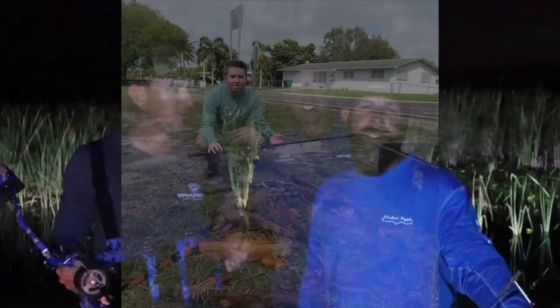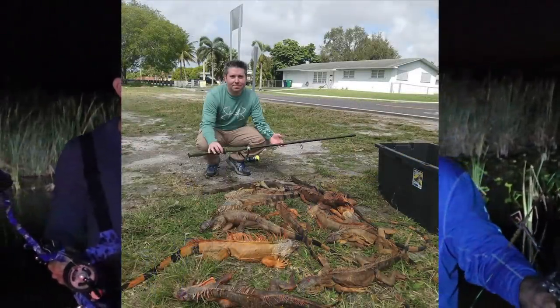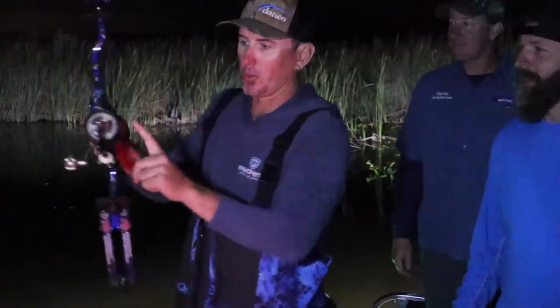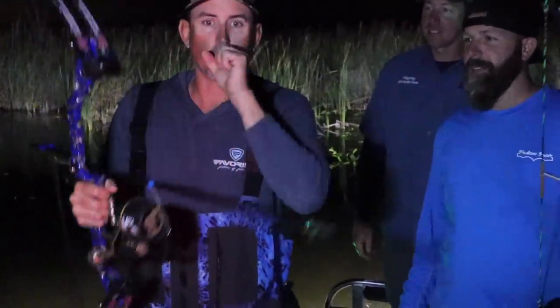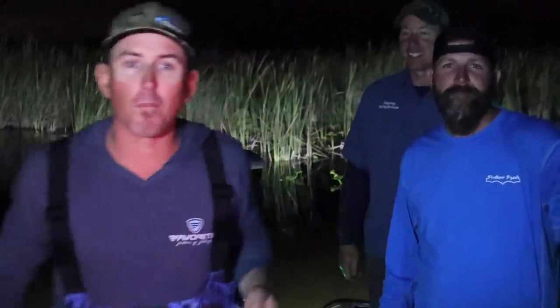We have blow guns set up with reels and I like to put people on plenty of iguanas in Miami. We shoot them with a blow gun, wind them in, bonk them on the head, and try to take care of the population. The dart is actually attached to a reel just like this, so when you shoot it, you reel it in with a rod and reel. It's going to be awesome. Everything that he offers you can come do — it's affordable, his boat is as nice as they come. Y'all, let's go, we're going bow fishing!